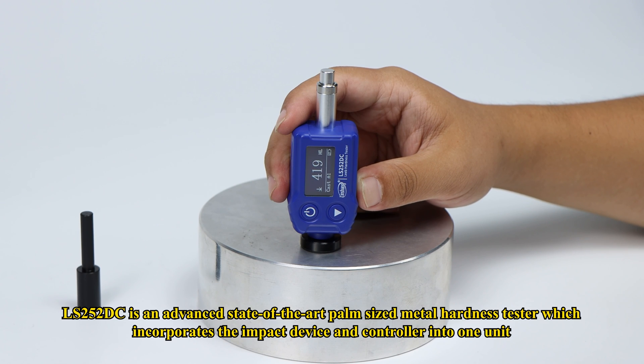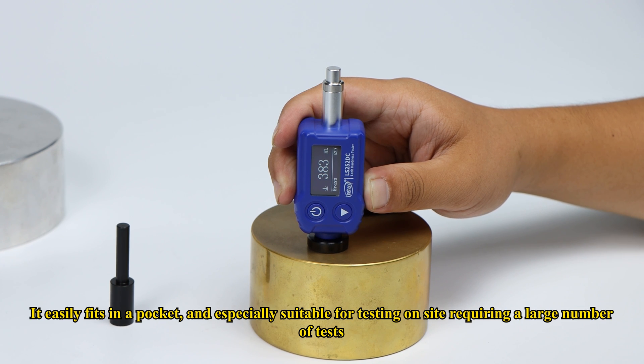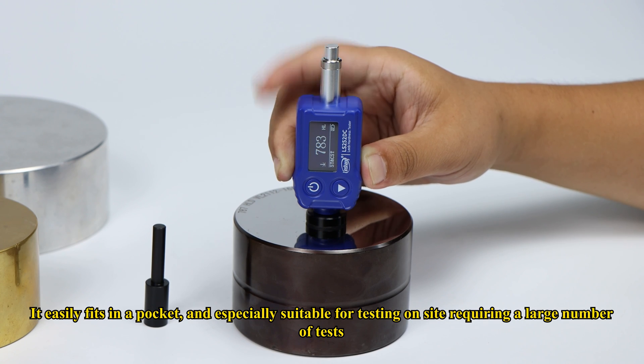LS252DC is an advanced state-of-the-art palm-sized metal hardness tester, which incorporates the impact device and controller into one unit. It easily fits in a pocket and is especially suitable for testing on-site requiring a large number of tests.